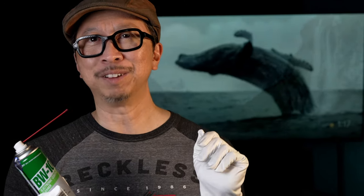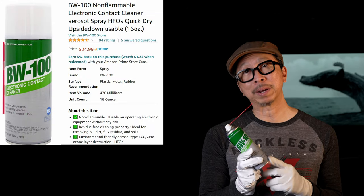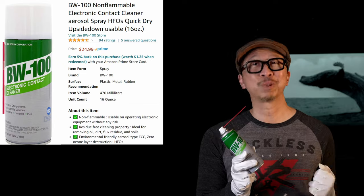Remember, the residue you leave behind in your remote or game controller is not limited to food grease from fried chicken. If you have long playing sessions, sweaty palms will leave behind a residue over time. So in the middle of a long gaming session, take a break, wipe your hands down, or wear some gloves. You can pick up the BW100 by clicking my affiliate link in the description below.